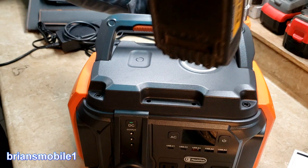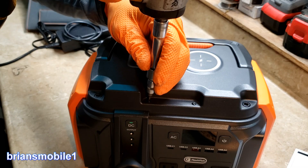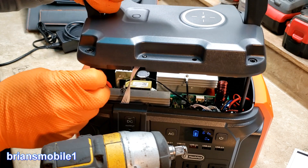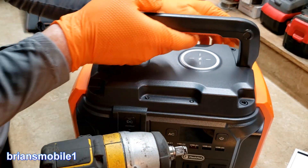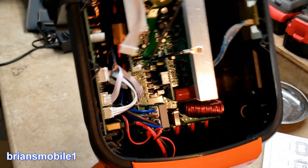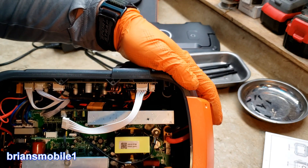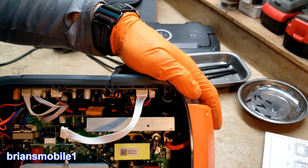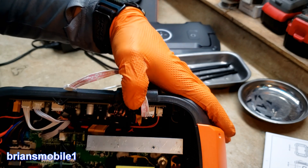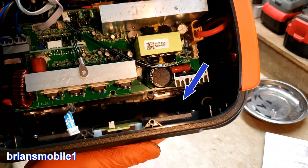There are four screws that are Torx T10. These are longer than expected — look at that, this is fun! Let's give you a look inside. I'm seeing a big plug for like a lithium battery going in here. So I think this panel — obviously the LED — just pull that off. It's got some glue, some kind of cement — silicone is what it is. And then you've got some big anchor screws down in there.